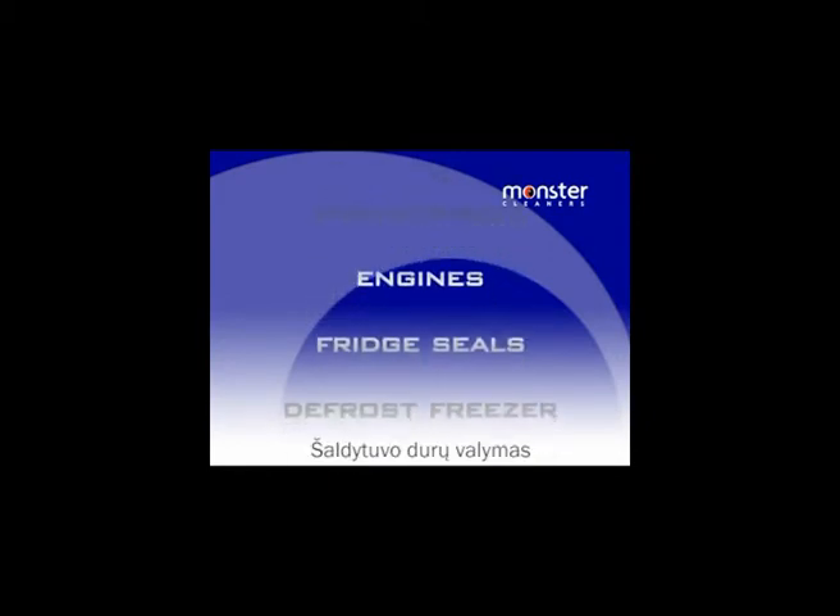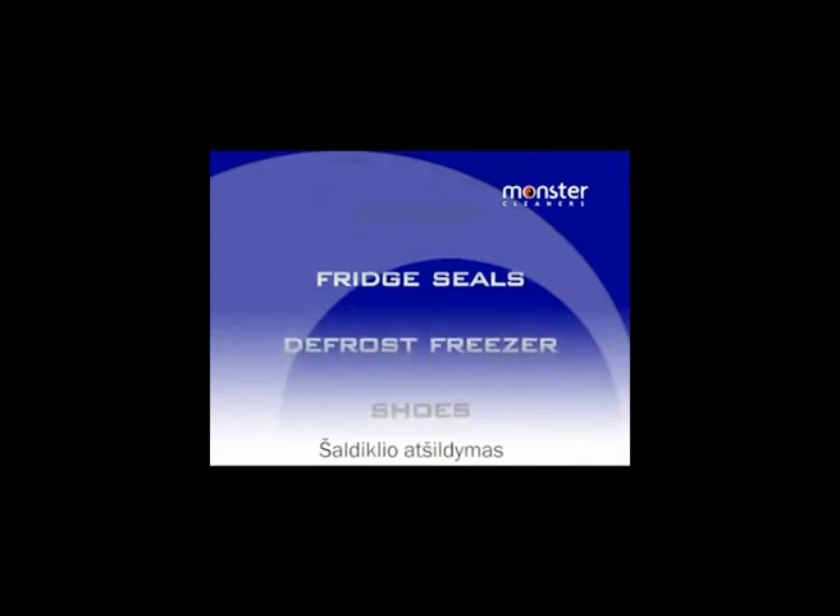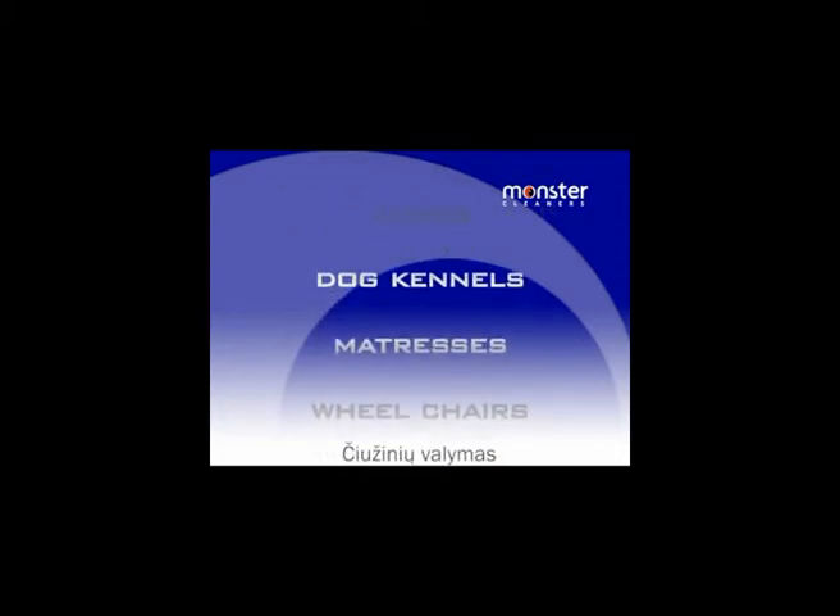There are many other uses for your new Monster Steam Cleaner: mag wheels on cars and motorbikes, inside dishwashers, small engines, fridge seals or to defrost freezers, to clean sneakers and running shoes, cleaning dog kennels and rest beds, to steam mattresses to kill dust mites and bugs, clean and sanitise wheelchairs, glass swimming pool surrounds, outside furniture and lots more.